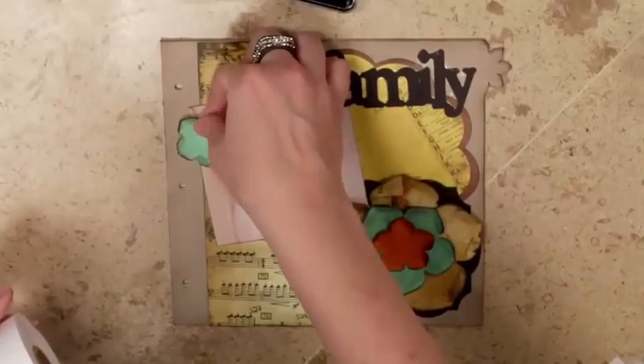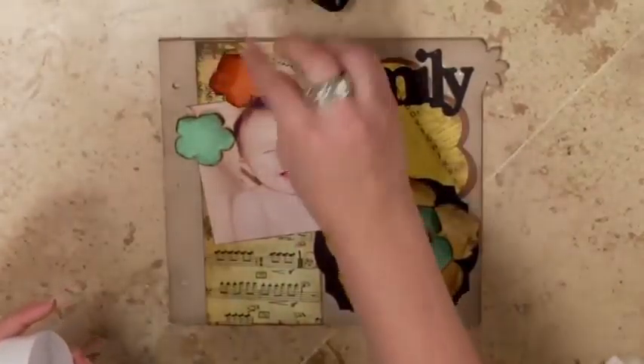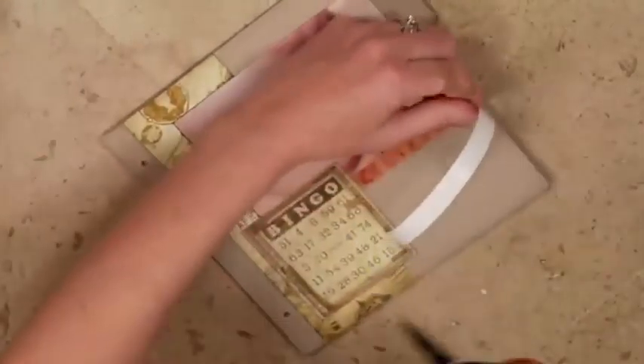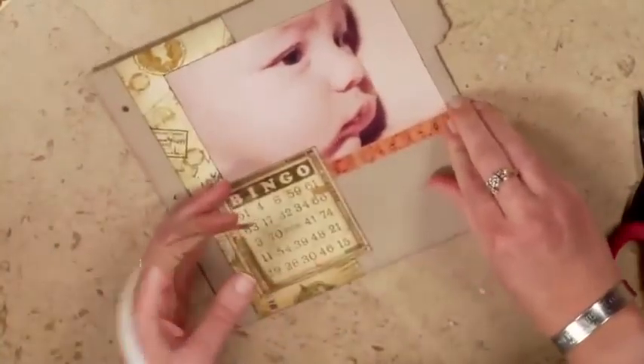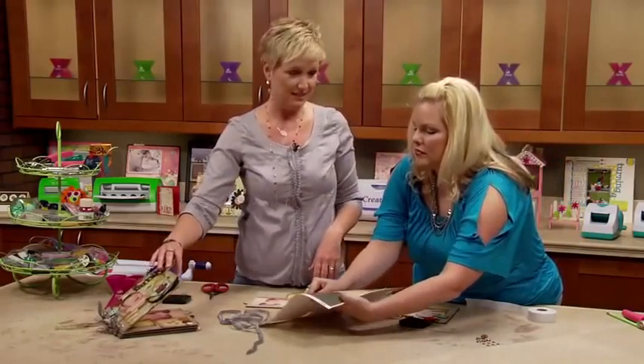We didn't show the big page of this, but what I like about BowBunny — and other companies do it too — is you get a 12 by 12 sheet of paper but it has things that you can cut out. And the other side is usually like a full sheet of patterned paper. So if you don't like one, you can always use the other, but it's great for little embellishments that you never would have thought of otherwise.